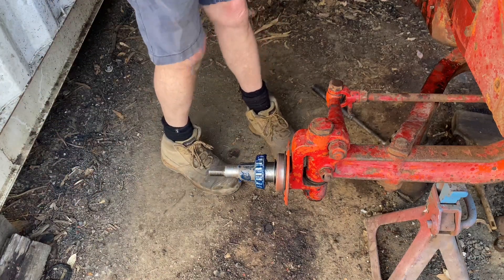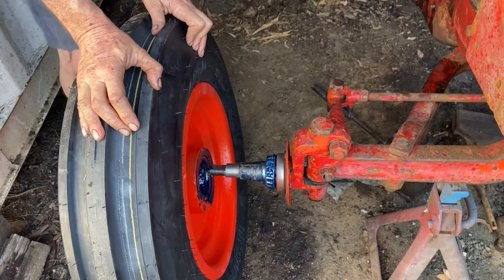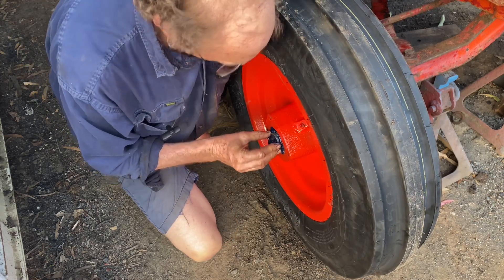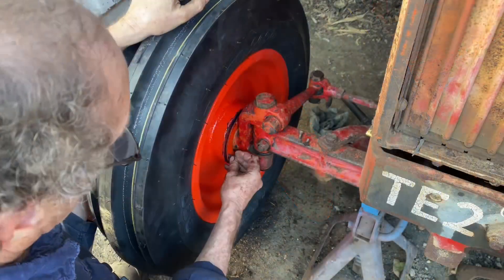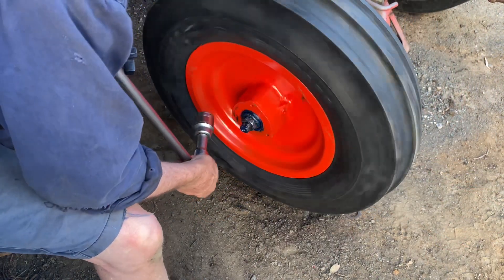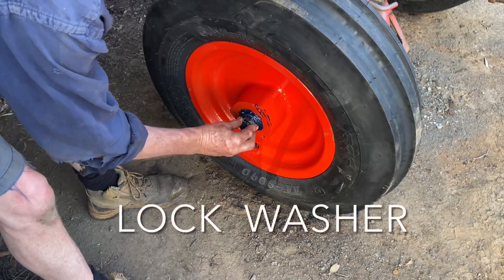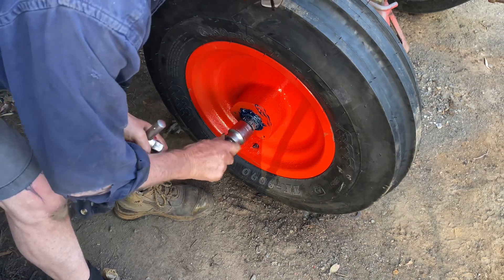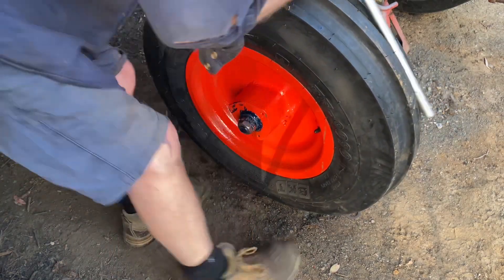I've actually got a special tool for this — glad it fits. Here comes the wheel. I've got some screws in the back that I had to take out. They say run them tight, spin them and then loosen them off an eighth of a turn. Get the second nut on — inch and 7/16. When that's tight, it has a little bit of looseness in it. Put the caps on, and that'll do me for the day.